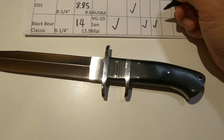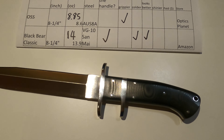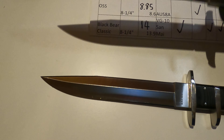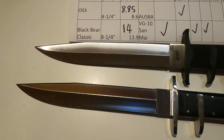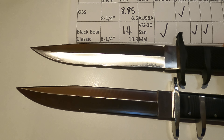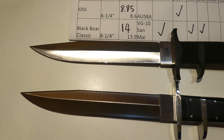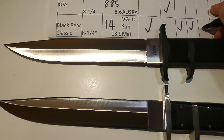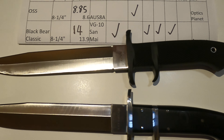Black Bear, you look better. Let's compare the shininess side by side. They are both shiny, but the Black Bear looks shinier.